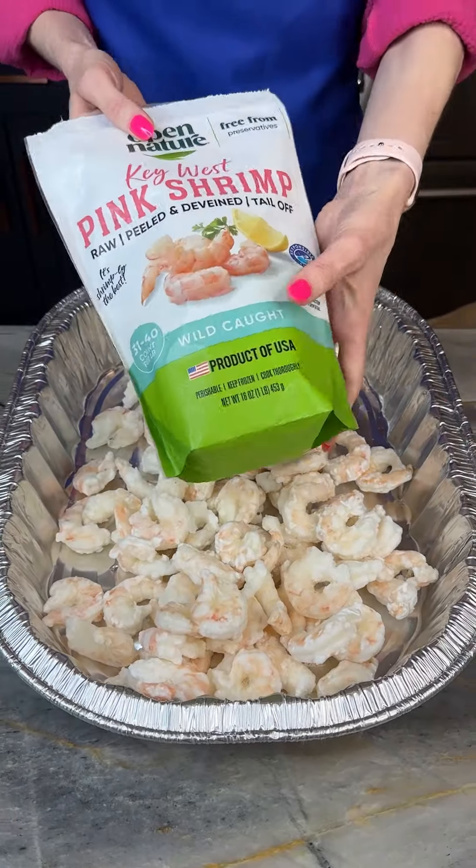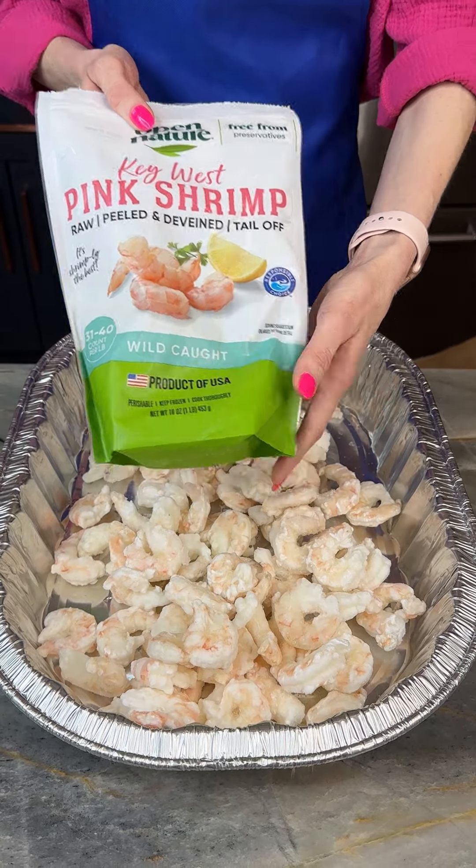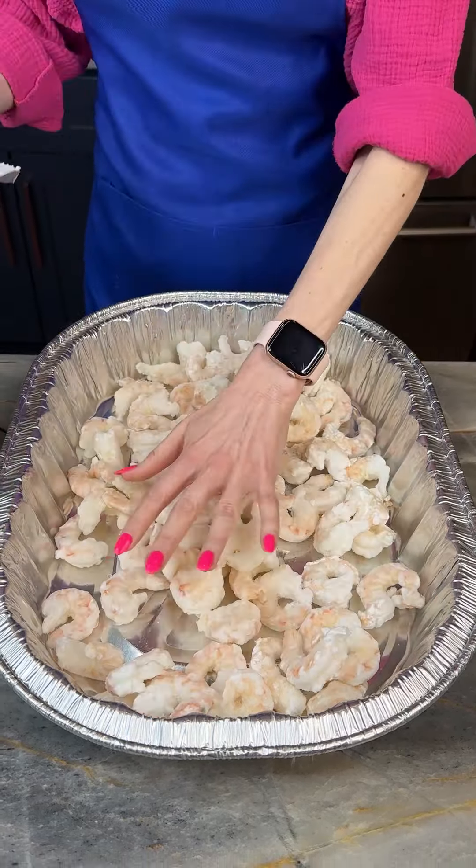All right, that's two packs of our shrimp. It's raw, peeled, and de-veined with the tails off.